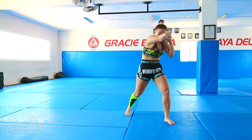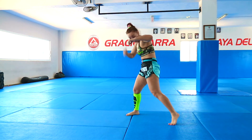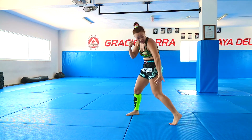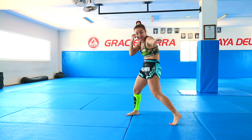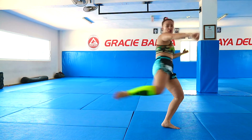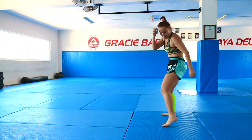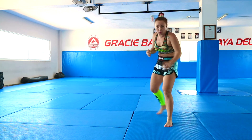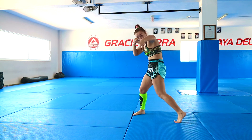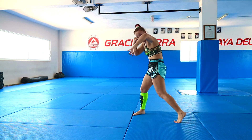First combo will be 1, 2, left hook, and from here I don't come back — I'm going to jump and turn myself to the other side. A little bit hard. From here, look — sharp. I'm jumping and twisting on the ball of the left, and now I need to turn all my body with the jump.